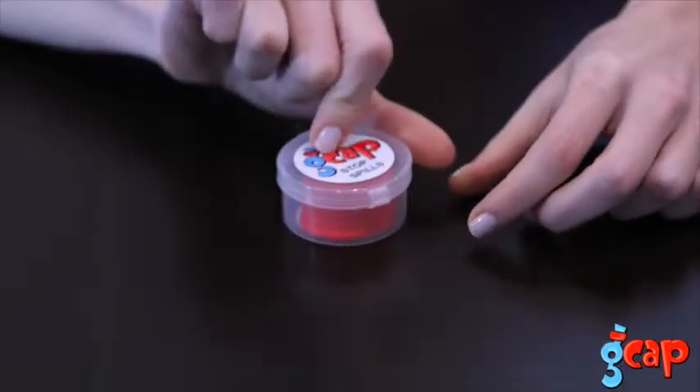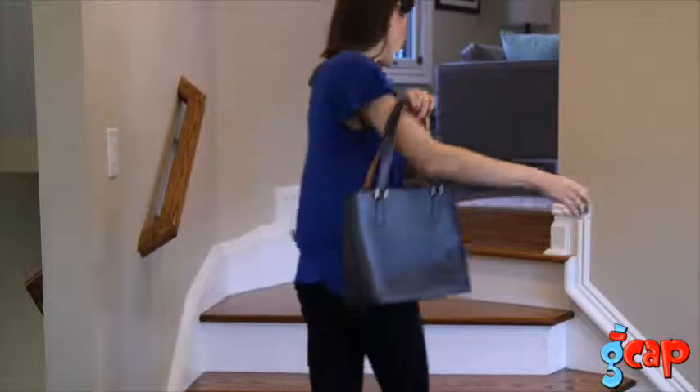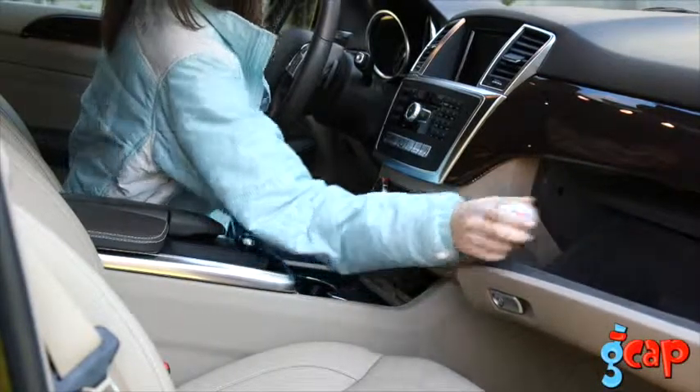Each G-Cap comes with a compact travel case. You can toss it in your purse or your glove box. They are even small enough to fit in your pocket.